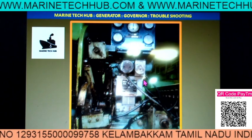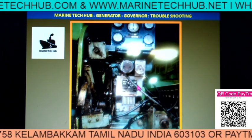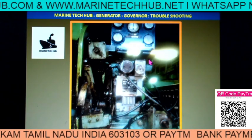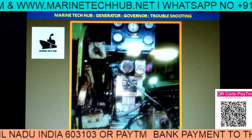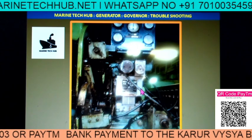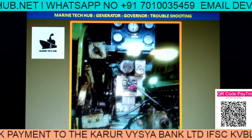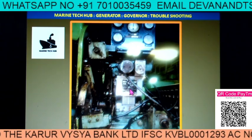We told them to change the governor oil one more time. They changed it again, but still the problem existed. So now we suspected something wrong with the governor, because the load was coming up to 200 kilowatt and after that it was not. That means when we were increasing the load, we were able to move the governor.